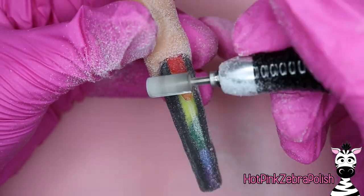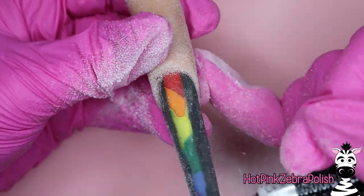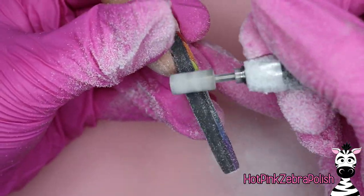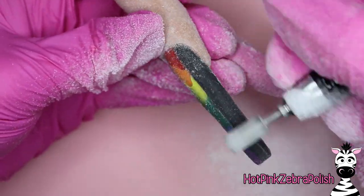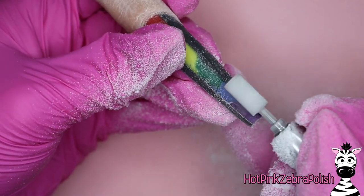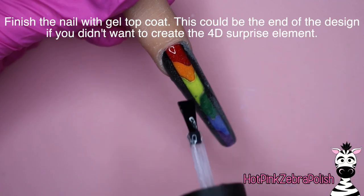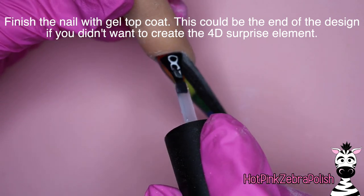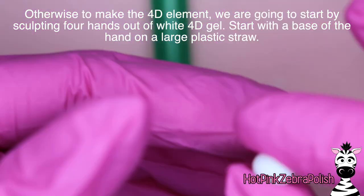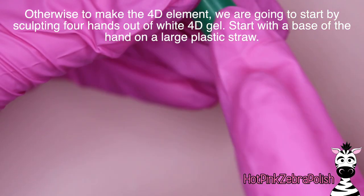Now we get to remove that extra product. You can use a hand file or an e-file — in my case I used both. I always use a hand file to clean up my work at the end, just to make sure it's all smooth and even, because you can't get quite as smooth lines with an e-file, at least I can't. After that nail has been perfectly filed to your liking, we're going to finish it with a layer of glossy gel top coat. If you don't want to do anything crazy in 4D, that's where you would end — and that nail is gorgeous. The 3D French just down the middle would make a beautiful pride set.